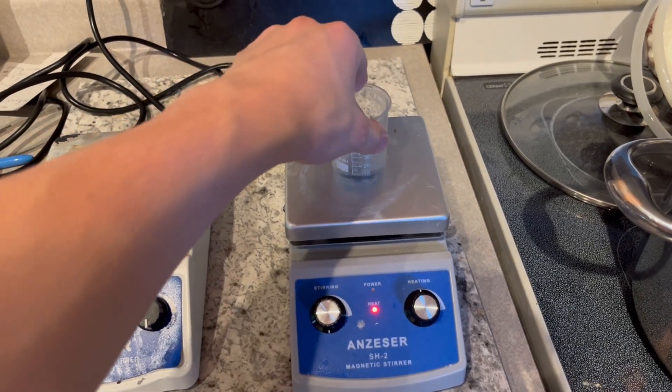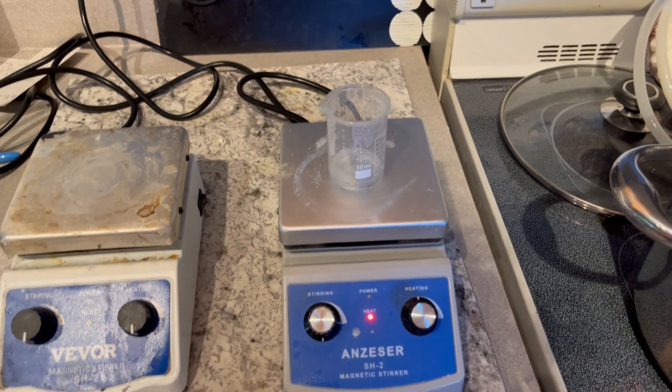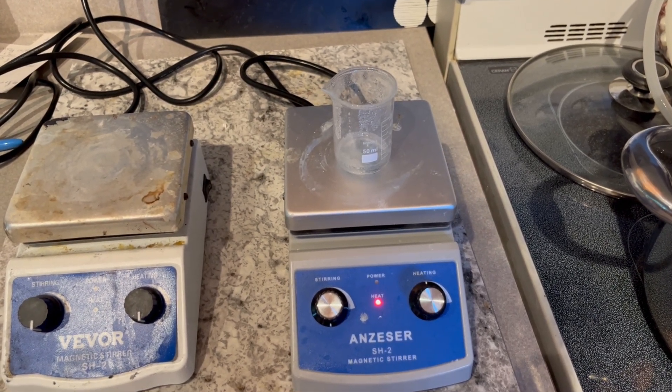Because I'm such a responsible chemist who follows all the safety precautions, I finally got my zinc nitrate and nitric acid in solution, so I put it on a hot plate and let it dissolve.